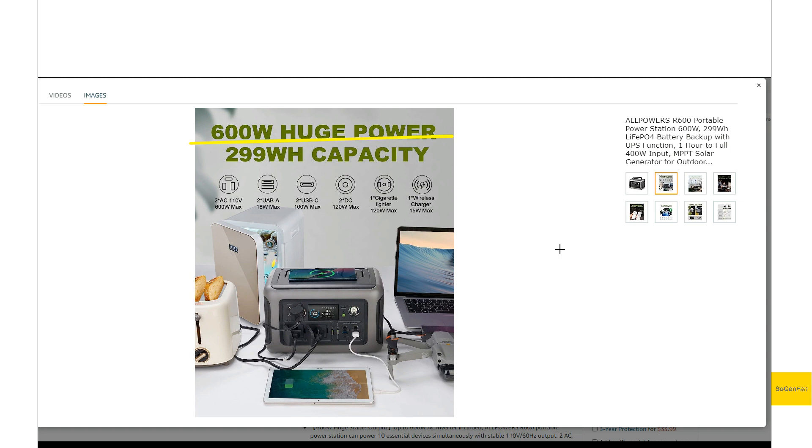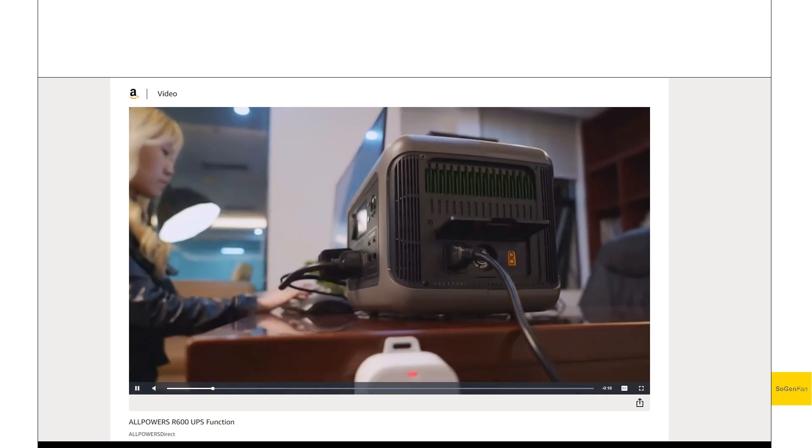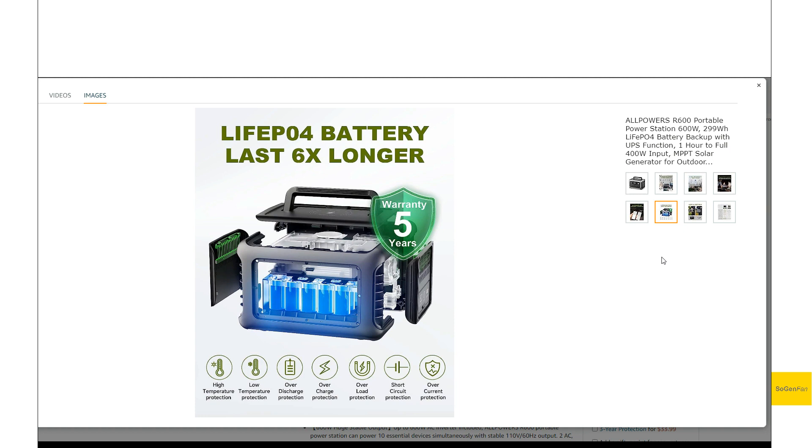We do get two 100 watt USB-C ports, which is the best available, and a wireless charger right on top. There's also a UPS at less than 10 milliseconds — a true UPS you can really count on. Bluetti claims 20 milliseconds, and EcoFlow calls theirs EPS at 30 milliseconds, which I wouldn't count on working reliably. Even 20 milliseconds is questionable, so I really like seeing sub-10 milliseconds here.